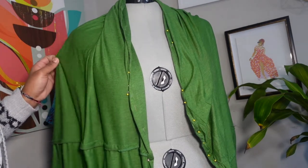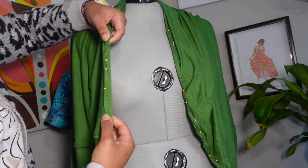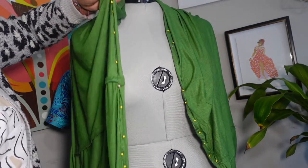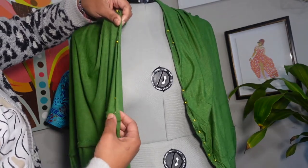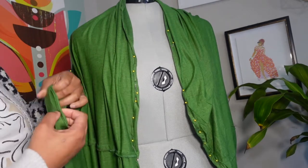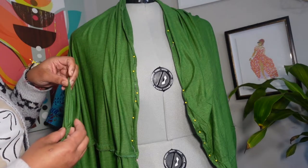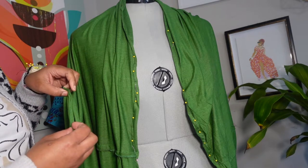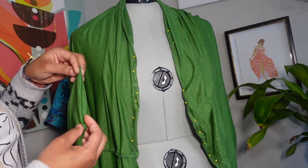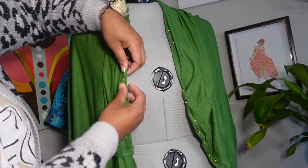I have placed my cocoon sweater top on the dress form. I've already pinned down my folded hem around the perimeter of the cocoon sweater — I went all the way around and folded that down for my hem. I've completed one of my sleeves. I did go back and adjust that sleeve width; I did eight inches initially but went down to about five inches because I wanted it to fit a little snugger on the sleeve area. Now I'm ready to hem the perimeter of the cocoon top.